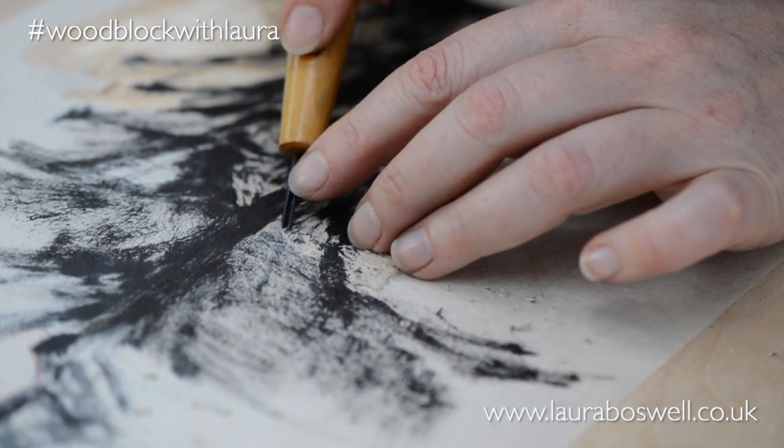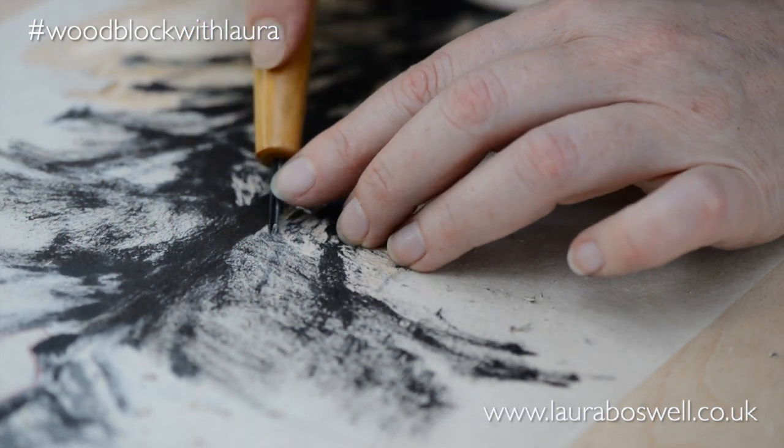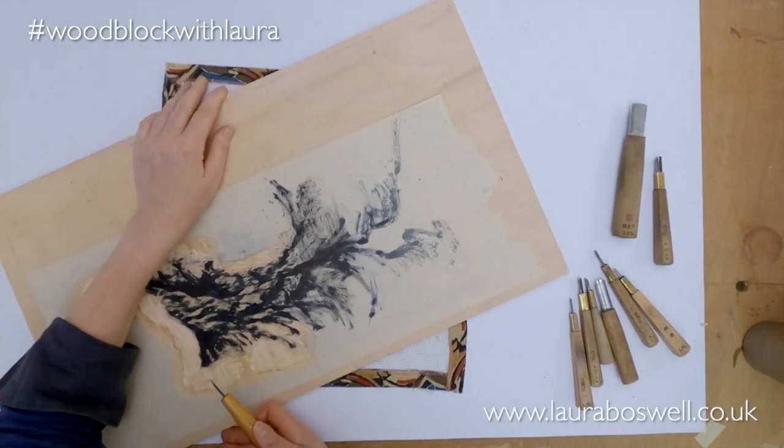A lot of my work is like this, where I'm not quite sure how it's all going to come together in the end, but I kind of keep faith that it will all come together.